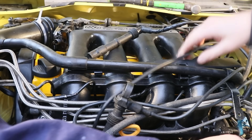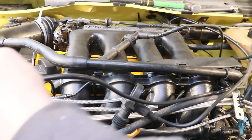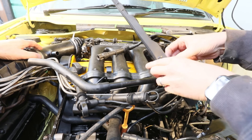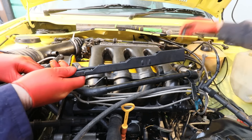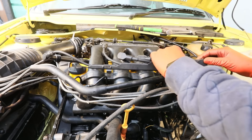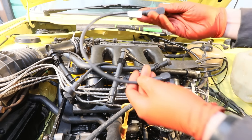We're going to swap out our HT leads now. We've got the old ones on, so we're doing one at a time. As you can see these are all taped up and whatnot. We'll start with the longest which is this one. We're going to put them through this bracket as well. Just pop these pullers back on - that'll make things a bit handier. Also mustn't forget to change our king lead as well.